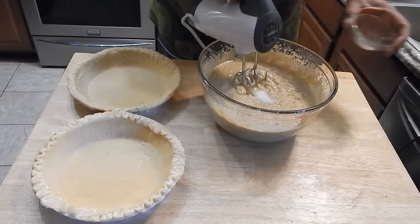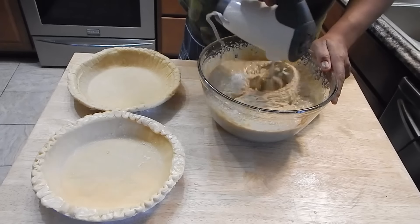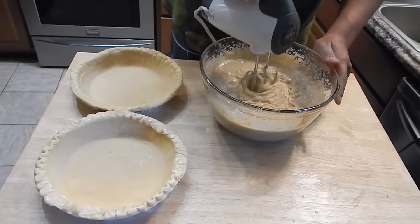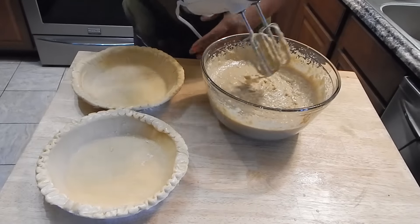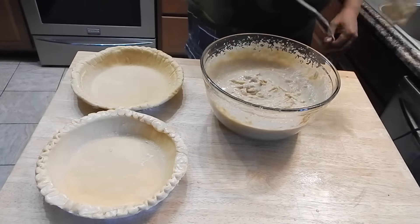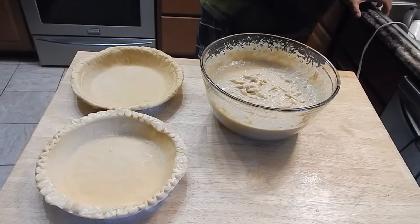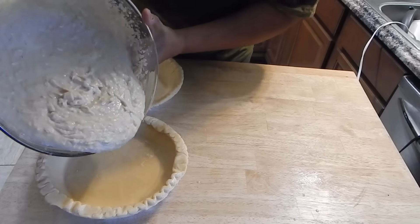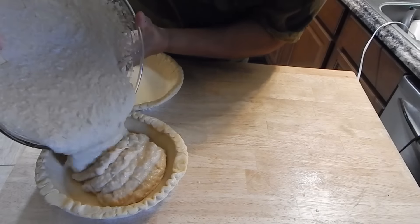I'm going to go ahead and add a little dash of salt. Now, I was using evaporated milk — you can use condensed milk if you want, but if you do that I would cut the sugar by about half.